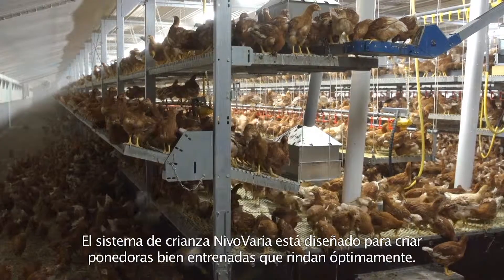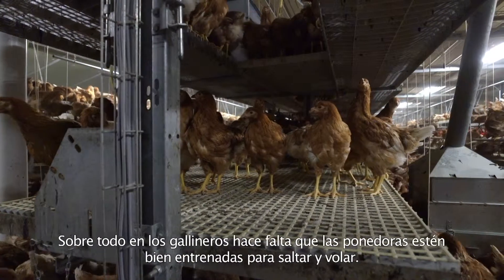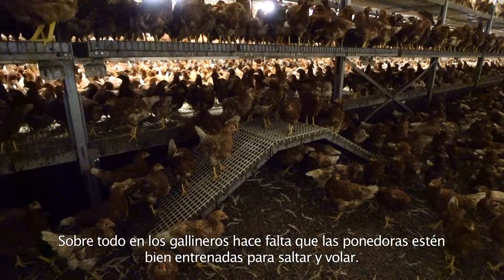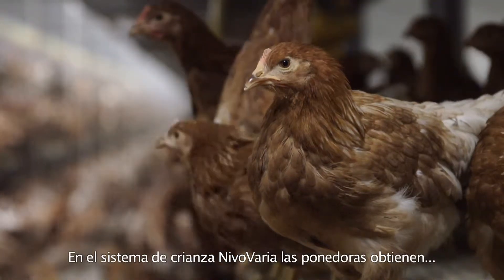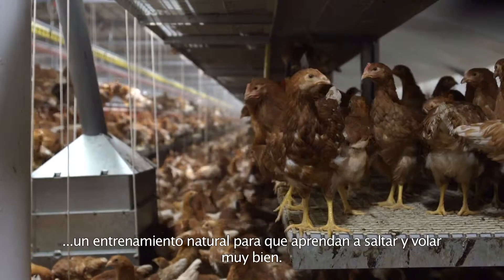The Nevo Varia Rearing System is designed to rear well-trained layers that perform optimally. Especially in aviary houses, there is a need for laying hens that are well-trained to jump and fly. In the Nevo Varia Rearing System, the laying hens get natural training, so they learn optimally how to jump and fly.